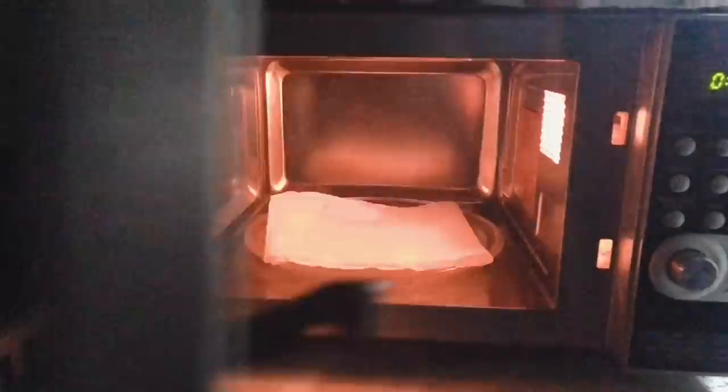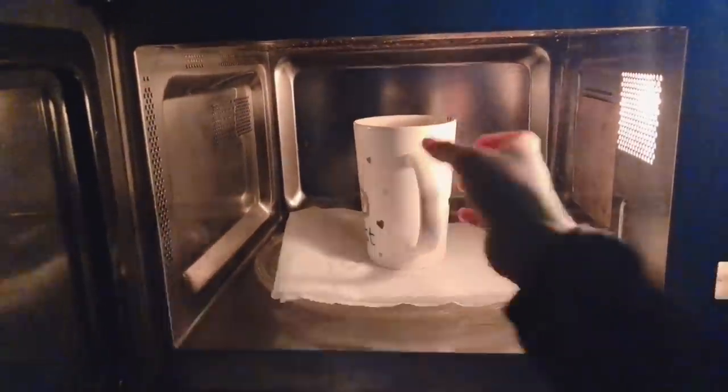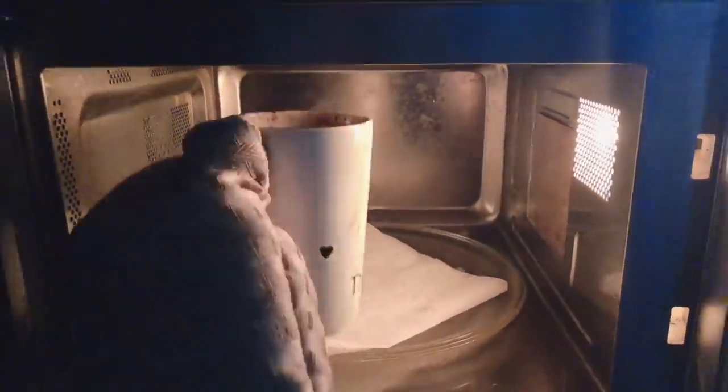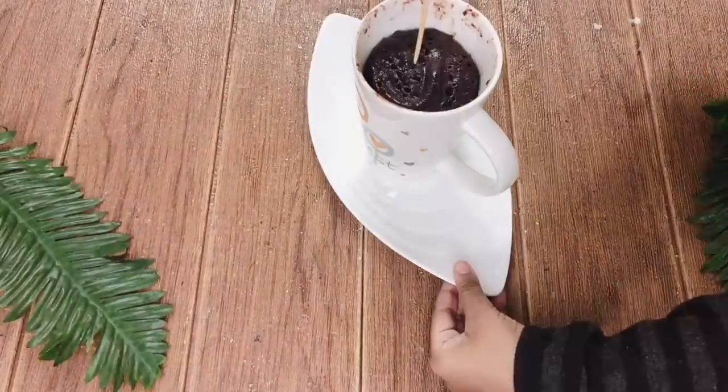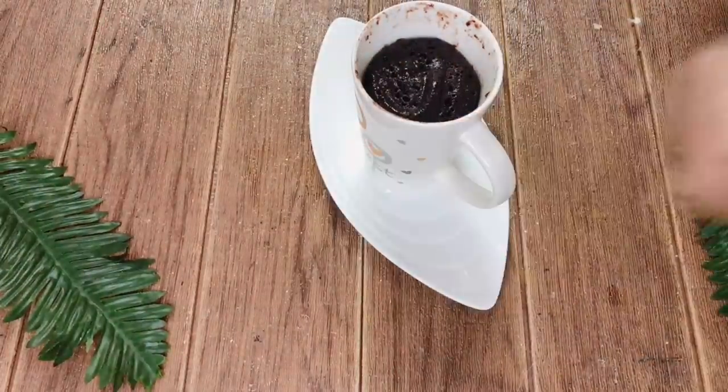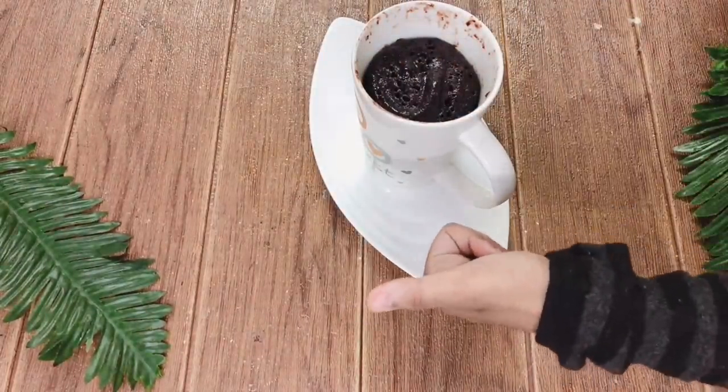Place the coffee mug into our microwave. Set the timer to 3 minutes. Take a toothpick and insert into the cake. See, it came out clean. Now our cake is done.